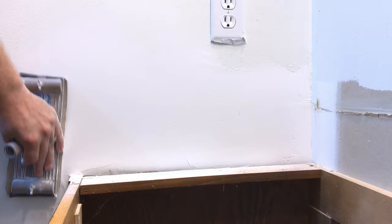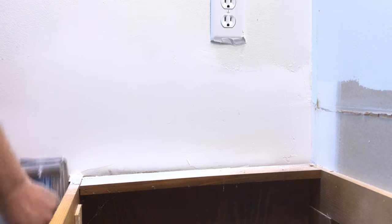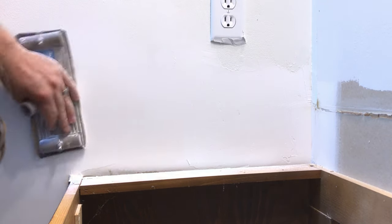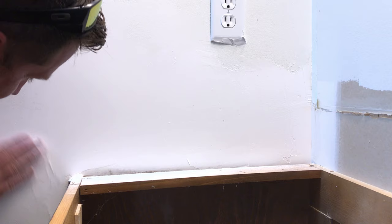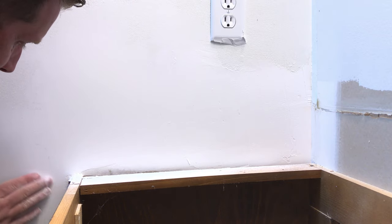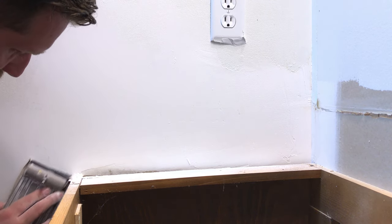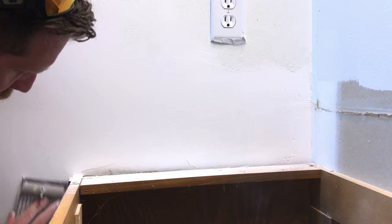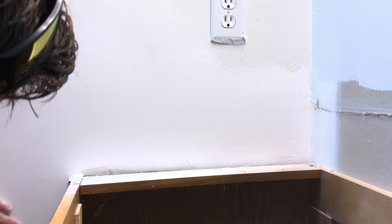Now I know some people watching are going to notice the joint compound on the electrical cover and think that seems sloppy. I would much rather clean joint compound off a plastic cover than have to dig it out of the wall or remove it from the actual device itself. I left the cover on to give me an edge to work up to without causing too much trouble when adding the mud. I do remove it later when I get into sanding, painting, and all that. This stuff is water soluble — I literally just took a rag and wiped it off.